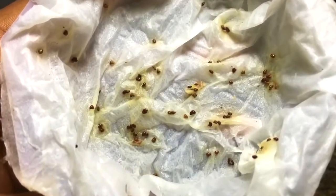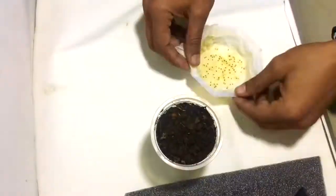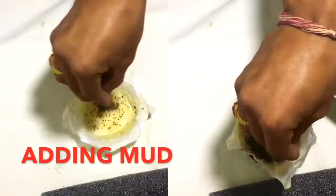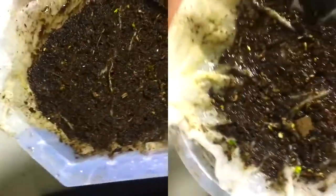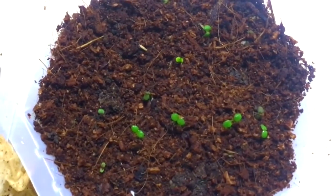After five days no change has been seen, but on the 11th day you can see the seeds have started germinating — the leaves and roots are very visible. Now I'll add some mud so that the newly germinated roots will get enough nutrition to grow much faster. After 13 days, many of the strawberry plants can be seen.